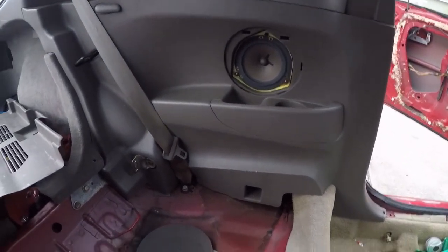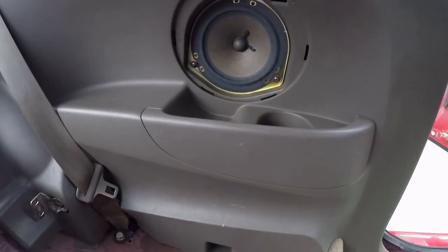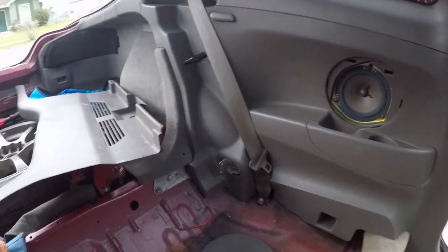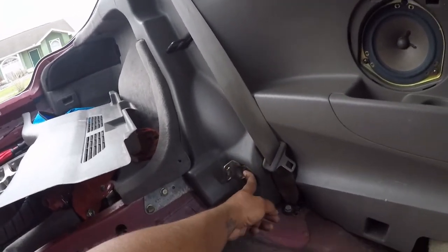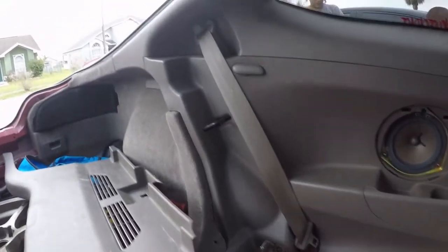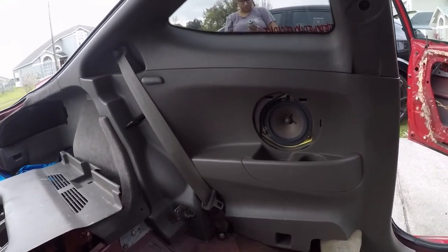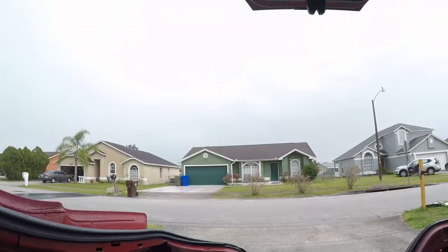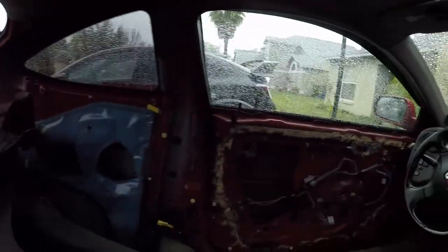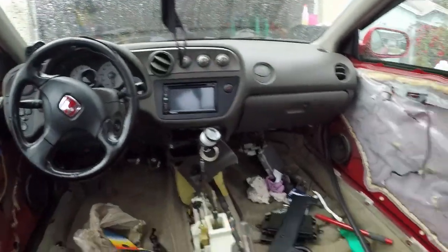Now about to take out the rear panels. Before you do, you gotta remove the covers for the speaker — three Phillips screws. Once you take those out, there's a screw holding the panel. You also have to remove the rear seat belt bolt. That's about it for the rear quarter panels. Here's the aftermath — it started raining but she's all out, time to finish painting.